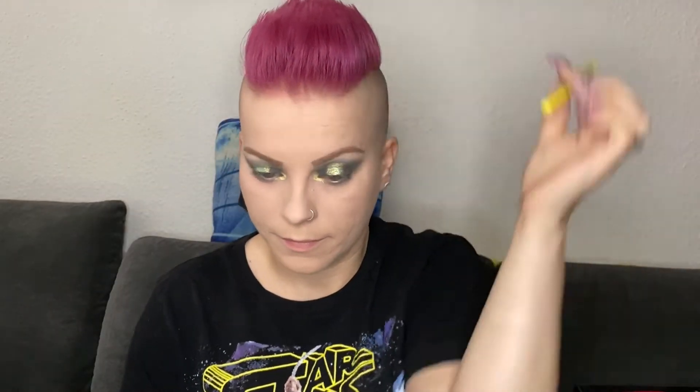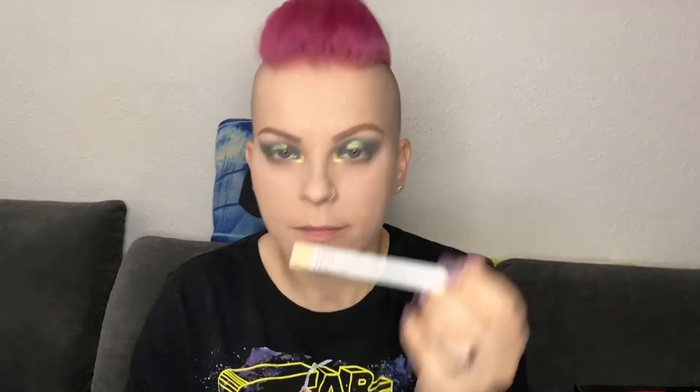For my waterline I am first using the LA Girl Shockwave Neon Eyeliner in the color Screaming, and on top of that I am using Vanilla from the Four Whites from NYX. As an eyeliner I am using the Epic Ink Liner from NYX in black. I really like this because it has a brush tip and not a sponge tip and it really works fine.